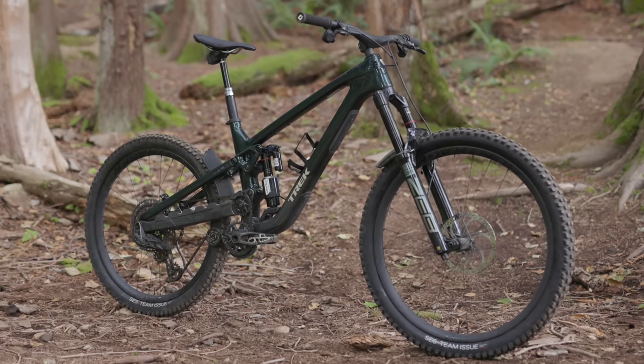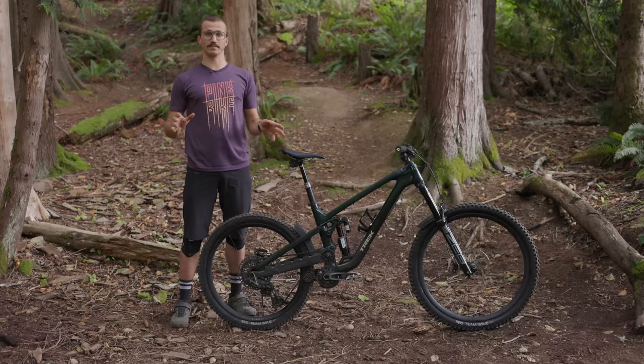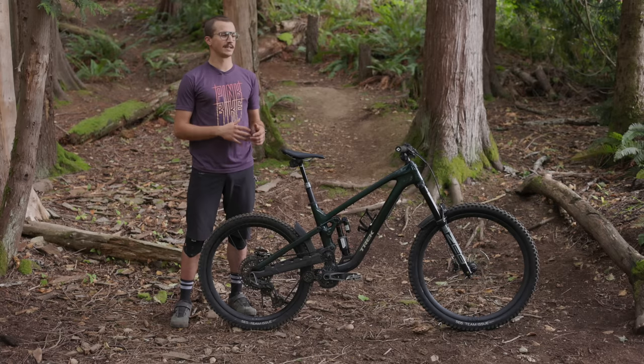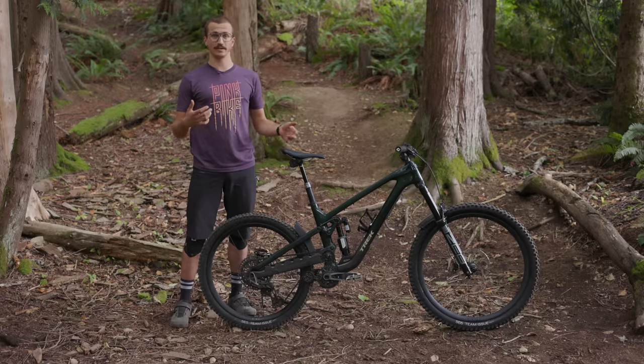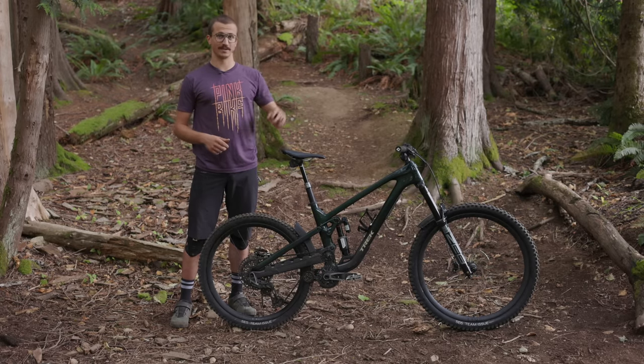There are a ton of details to the new Trek Slash and I've barely scratched the surface today. For all the important information, first impressions, details on all the build kits and spec levels, be sure to check out the first look article on Pinkbike. If you want more bike content and want to see other videos of me awkwardly delivering tech information, be sure to subscribe. And if you don't want to, just go out and ride your bike. Thank you.